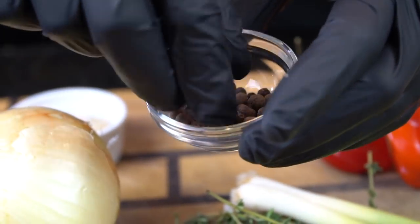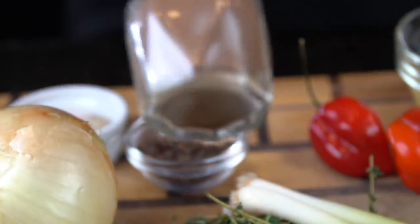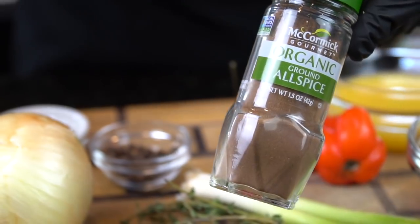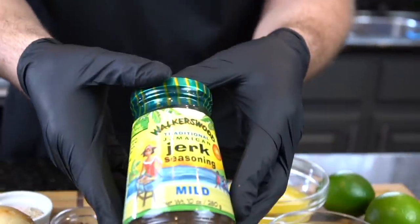All-spice or pimento berries — I like to get the whole ones. That way I can grind them up myself for extra flavor. But you can buy the already ground all-spice as well. This will be found in the grocery store in the spice section under Jamaican all-spice or ground all-spice, or you can get the whole pimento seeds.